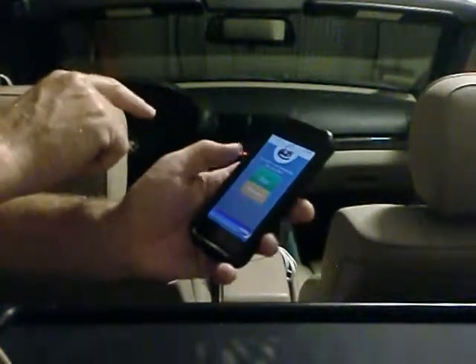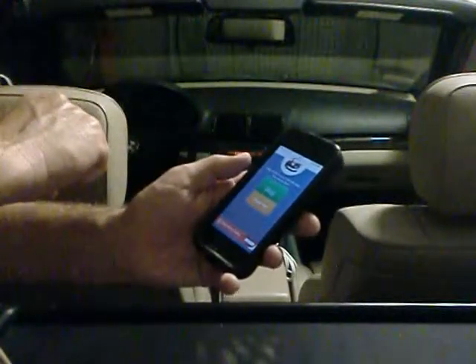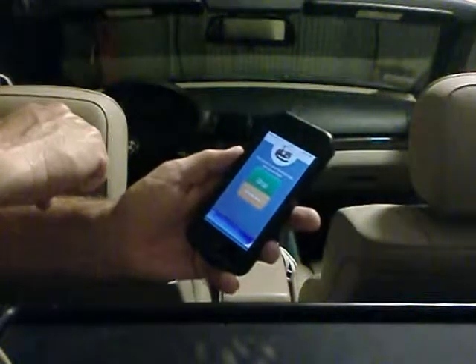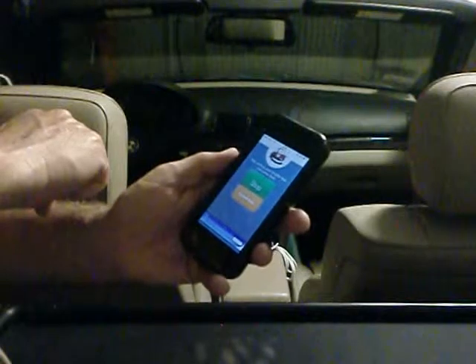And you can unlock it. It has ads, but that's pretty much it. That's all there is to it. It's a very simple app. Anyway, thank you for reviewing it, and I look forward to getting this on the App Store. Alright, have a great night.